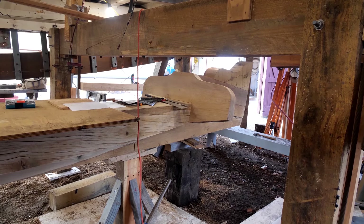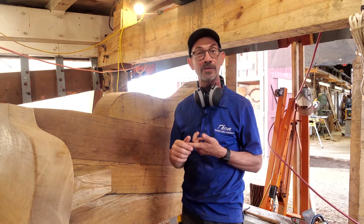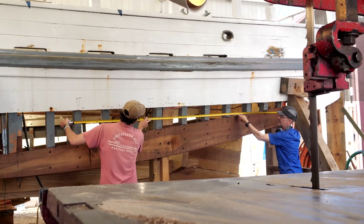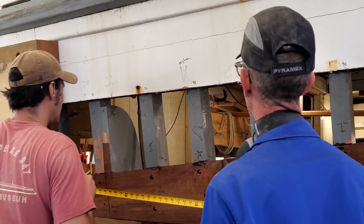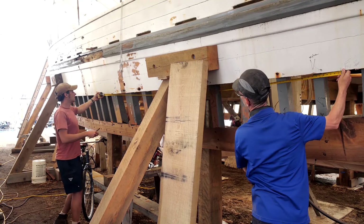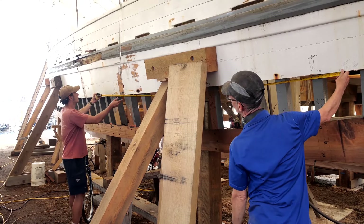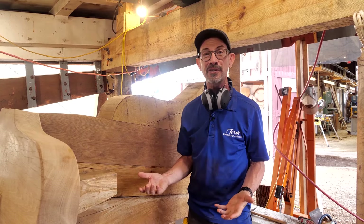The stern structure is coming together nicely. We've got a few more pieces to add in here. We're going to be finishing the side planking. The bottom planking is very interesting on these boats because instead of being planked fore and aft like most other boats, here in the Chesapeake we plank it sideways.